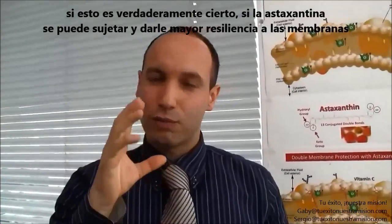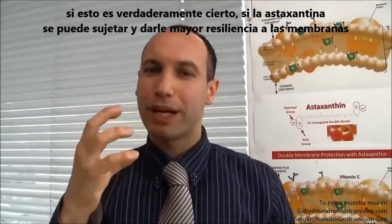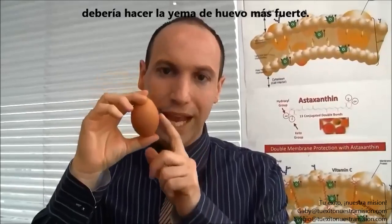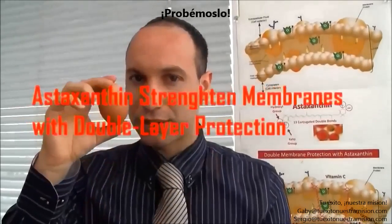If this is really true — if astaxanthin can stitch and make the membrane more resilient — it should make the egg yolk stronger and more resilient against pressure. Let's check it.